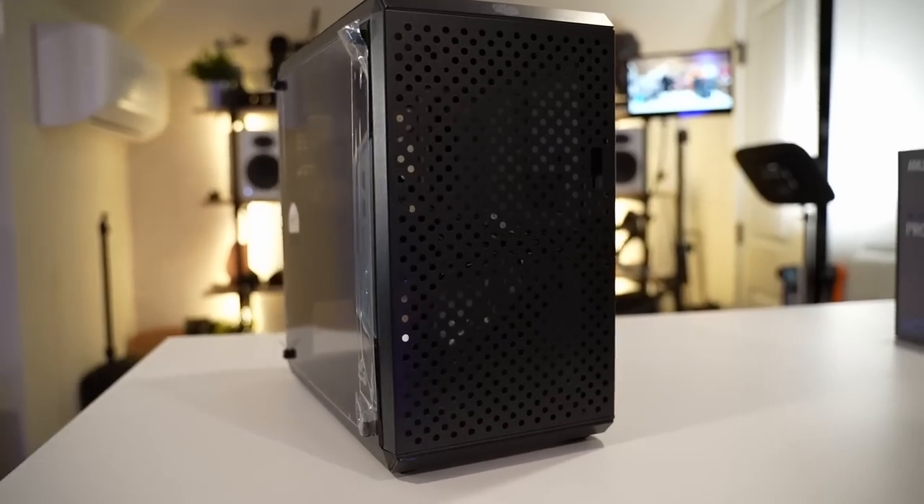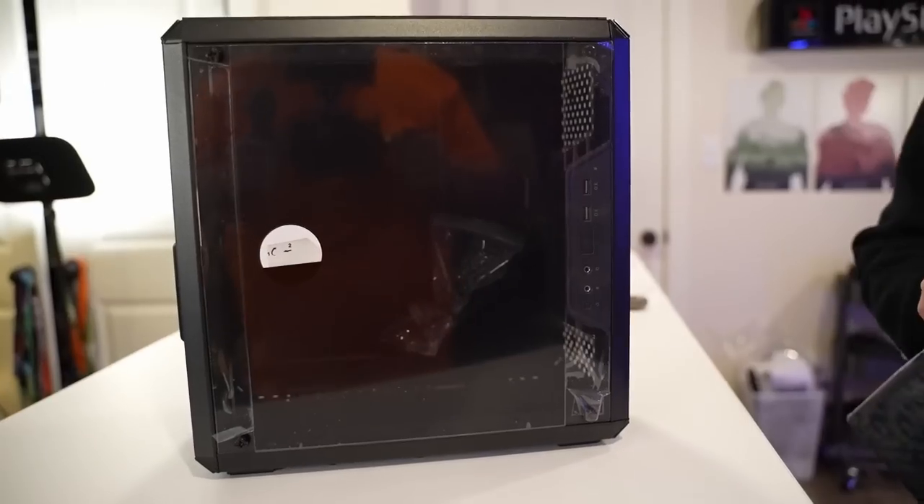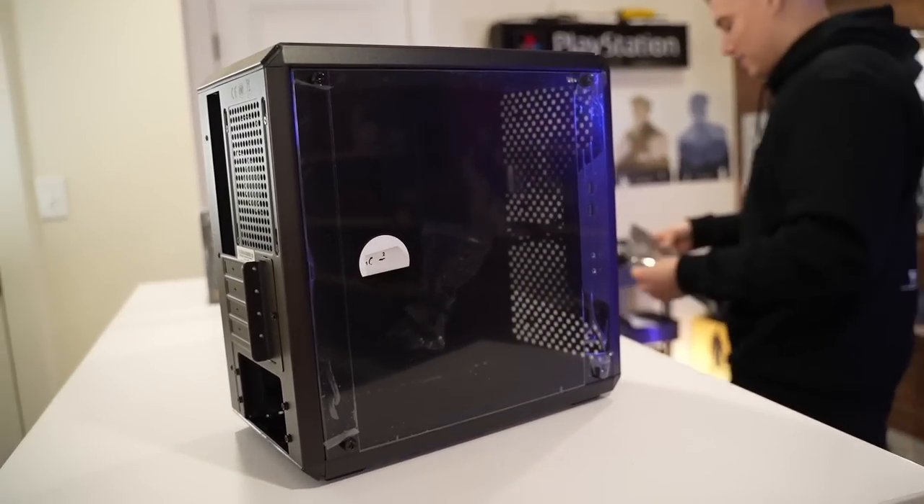So they actually have this sick mesh design on the front. I'm going to throw it on because I want you to get the full picture for the aesthetic of this case. Interestingly, you can see the design from one side but you can't see it at all from the other side — I would not have expected that.